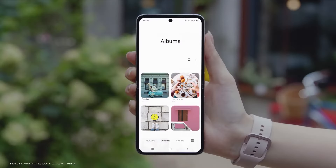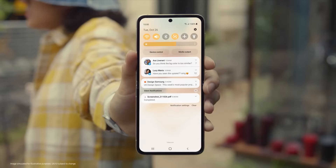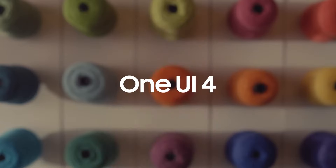But this is just the beginning. Because ultimately, you are the one who completes One UI 4.